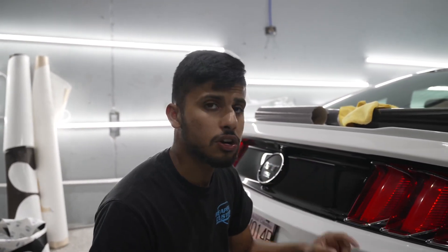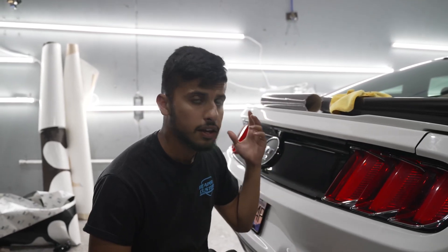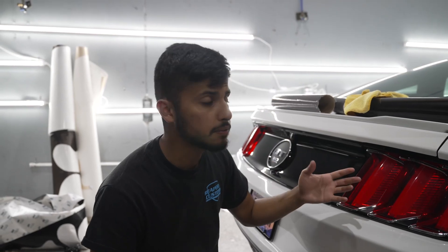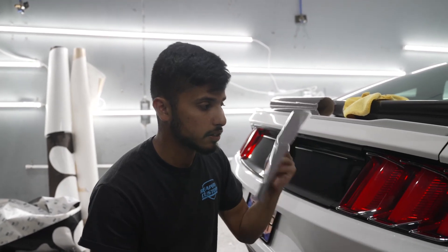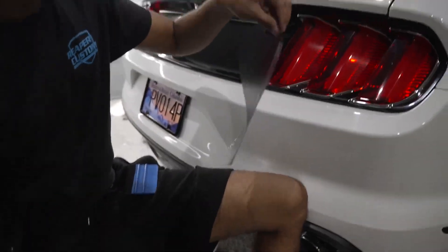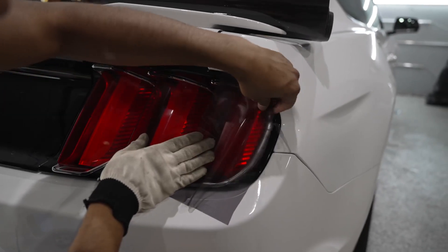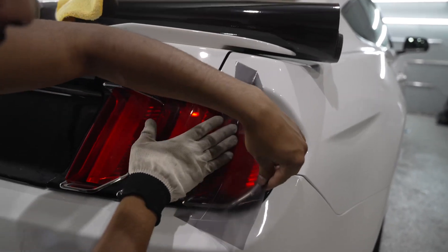First thing you want to do is alcohol the taillights, make it nice and clean, get all the oils off. And after you alcohol, which I've already done, you want to get your tint. Cut out a piece accordingly, peel her off, and shape it accordingly as well.